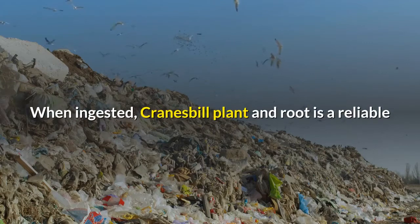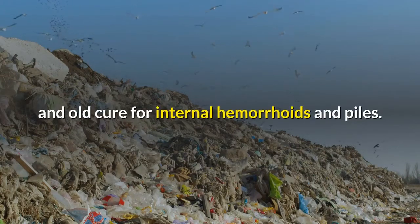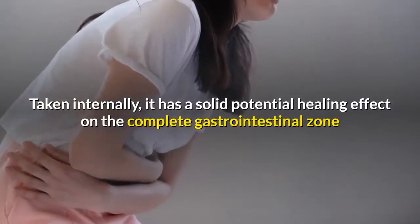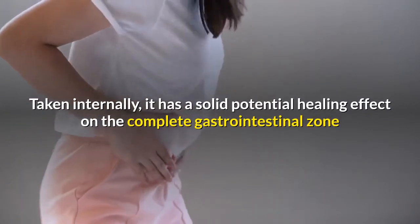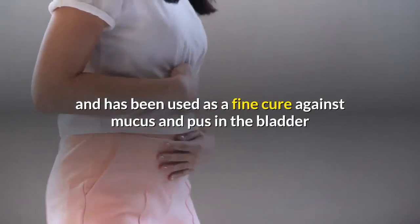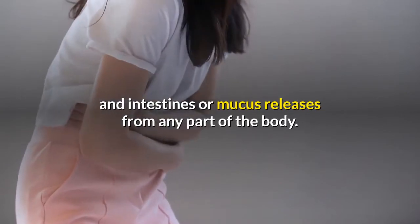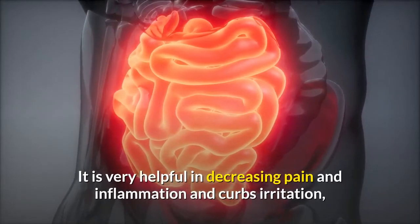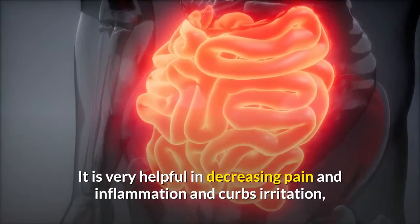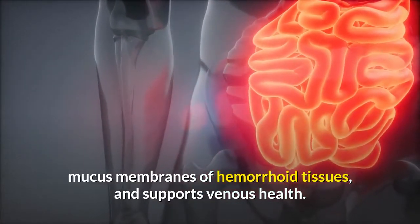When ingested, Cranesbill plant and root is a reliable and old cure for internal hemorrhoids and piles. Taken internally, it has a solid potential healing effect on the complete gastrointestinal zone and has been used as a fine cure against mucus and pus in the bladder and intestines, or mucus releases from any part of the body. It is very helpful in decreasing pain and inflammation, curbs irritation of mucus membranes of hemorrhoid tissues, and supports venous health.